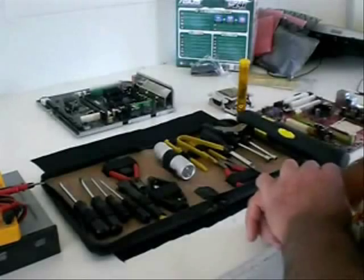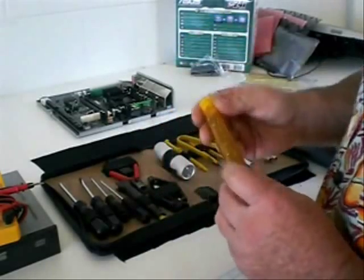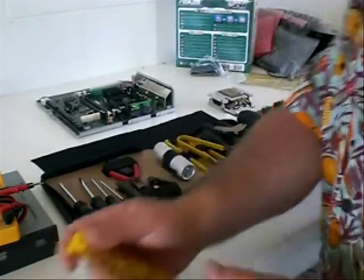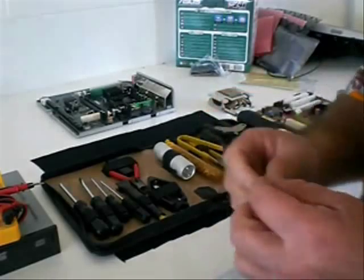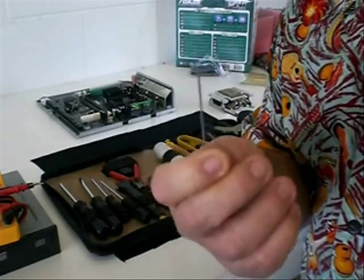That's all you need - just a nice basic little kit. This whole kit all up would be worth less than a hundred dollars. I also like to carry an assortment of screws and bits and pieces, particularly when you're out on an onsite - there's nothing worse than doing a job and running out of screws. So there you go, the basic toolkit. Now, who can guess what this little doobie is for? Three guesses!